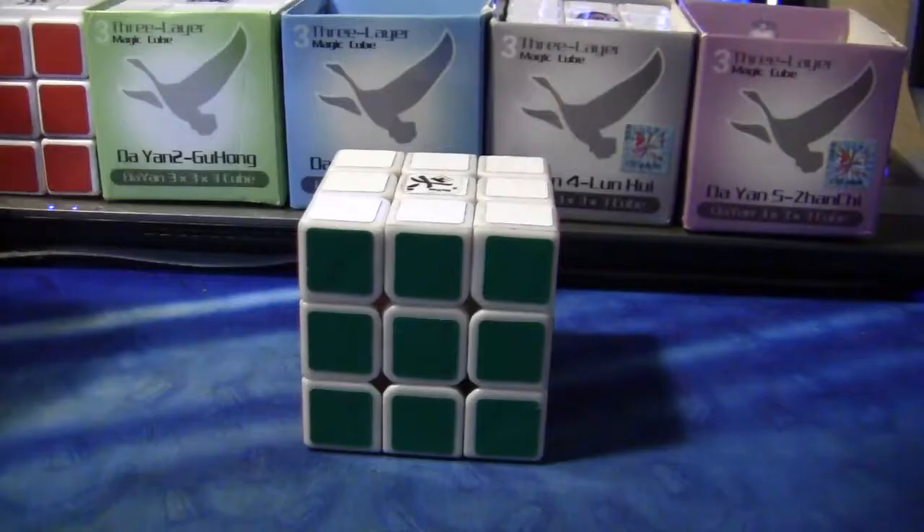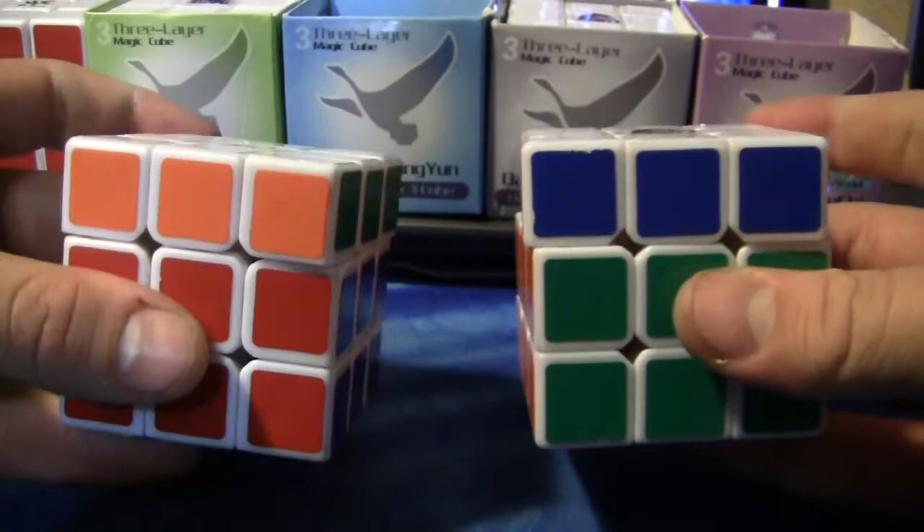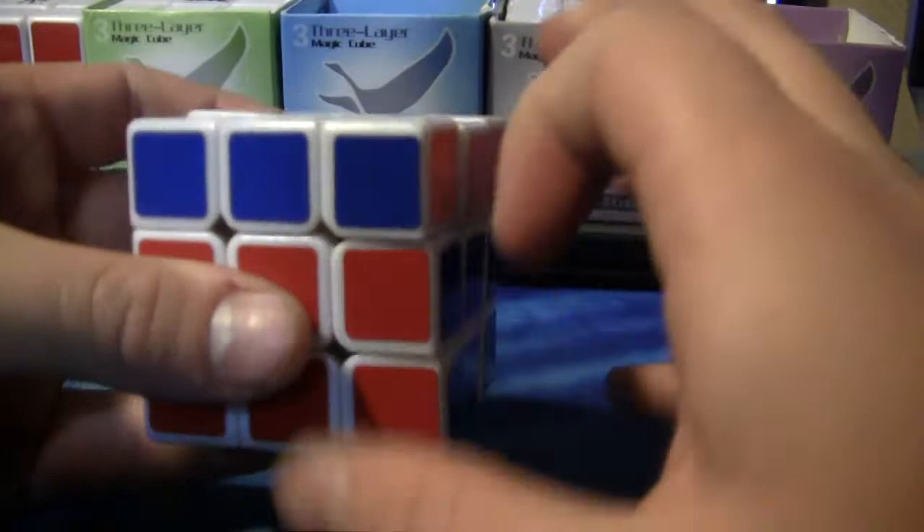The speed of this cube — I would very much compare the speed to the Zanshi, or at least my Zanshi. They're both a very accurate turning. Not super fast. I can do some super fast stuff on it — very controllable, very fast. I wouldn't say as fast as my Lin Young 1, which is just super duper fast.